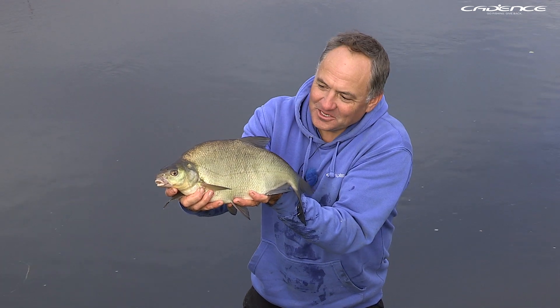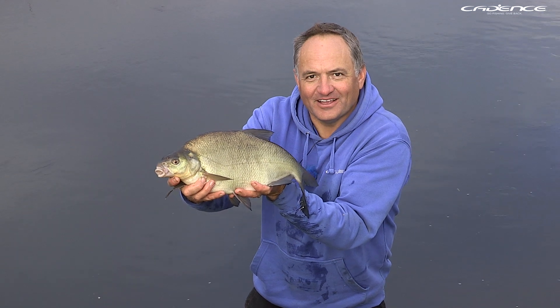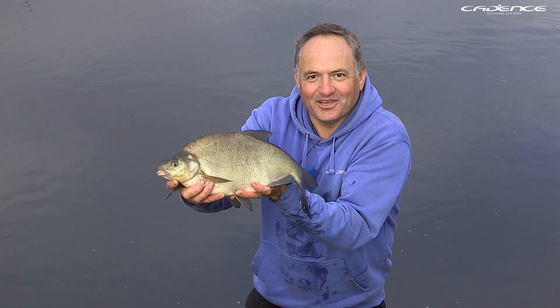What an absolutely stunning river bream, caught on an Avon float with bread flake — get out and give it a go!